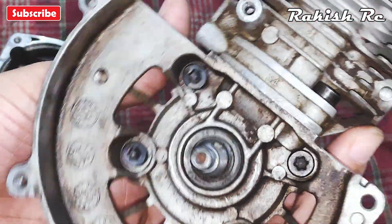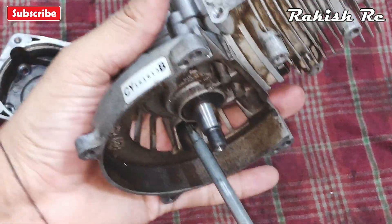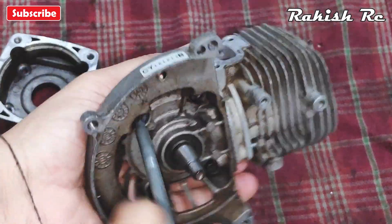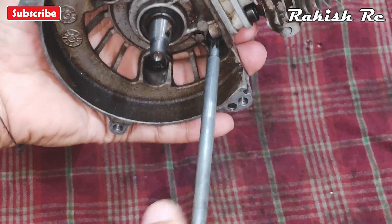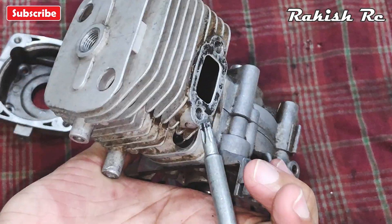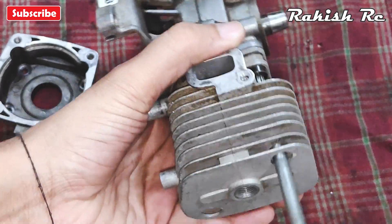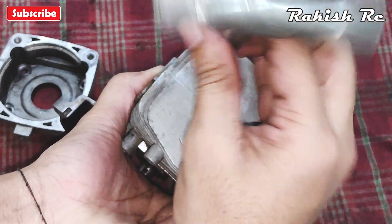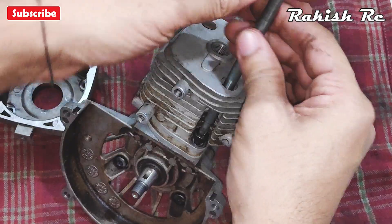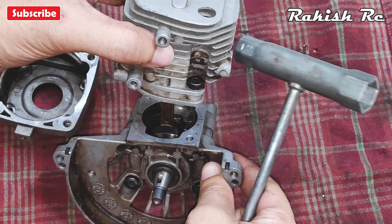We have four more screws on the other end of the engine where the flywheel is — remove these four screws as well. To separate the cylinder head from the bottom half of the engine, we will remove the top two screws and we can separate the top cylinder head.